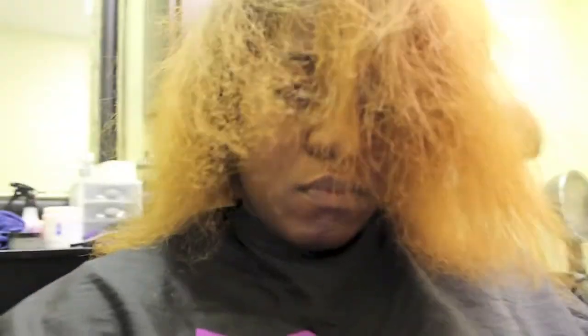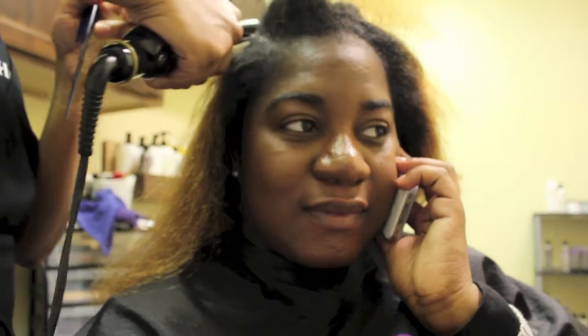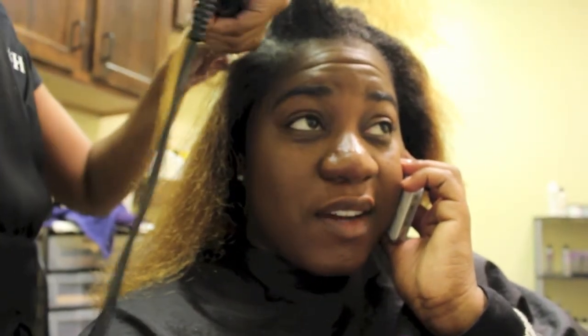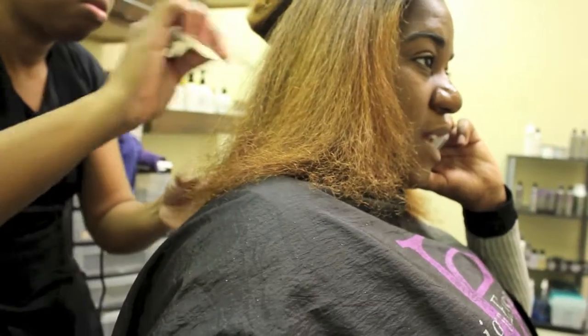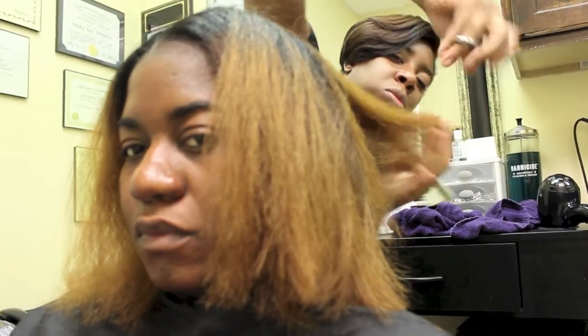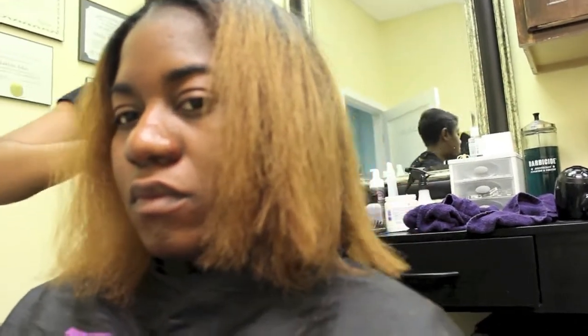I typically get excited when I see the length of my hair after it's been blown out, but I know that every blowout comes with a trim. Here she's just slightly pressing my hair out so that she can get a more accurate cut. She does go in to trim my ends — I hadn't had my hair trimmed in about a year so it was definitely time, and I did lose some length.